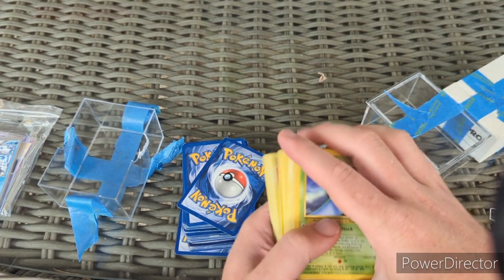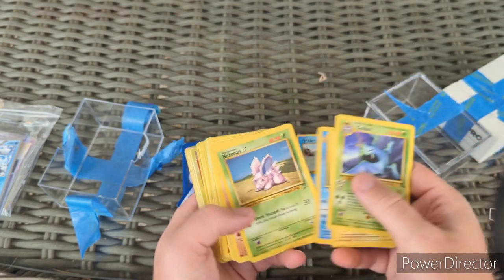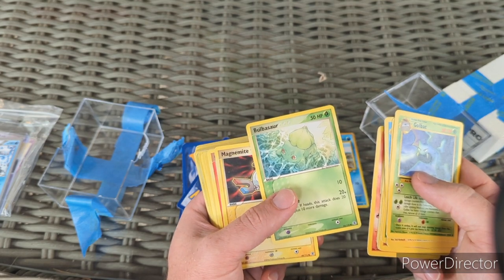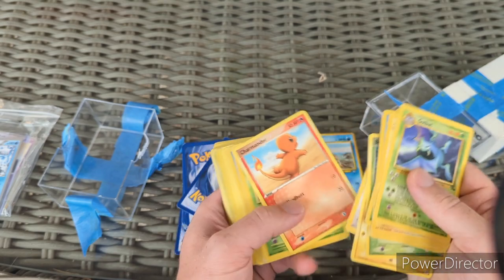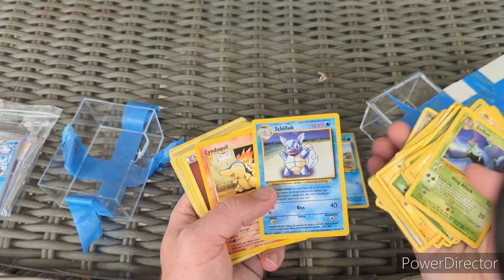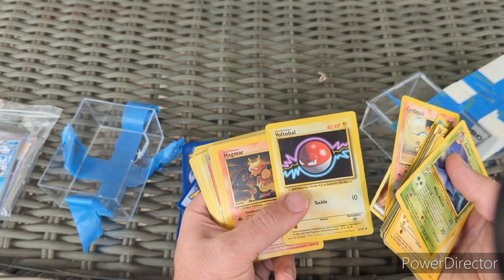We got Golbat, Electrode — moderate play to heavy play — then Diglett, some old school energies, Ponyta, Bulbasaur mid-era from 2004, another 2004, dark Raticate. These are all Wizards of the Coast cards. I'm looking for a lot of these for my sets — Base Set, Jungle, Fossil. There's a Base Set Voltorb right there.